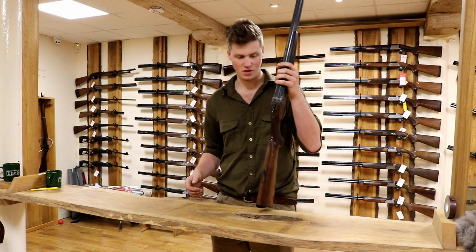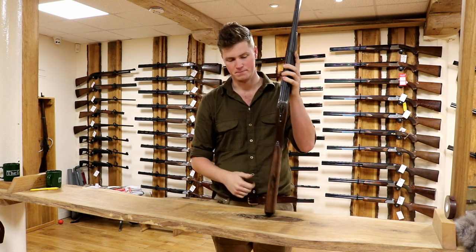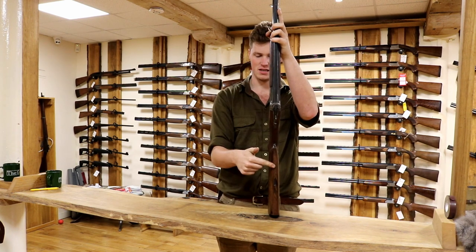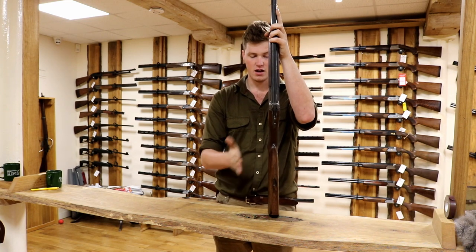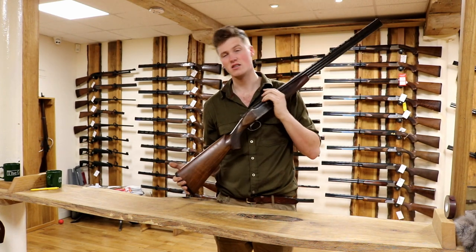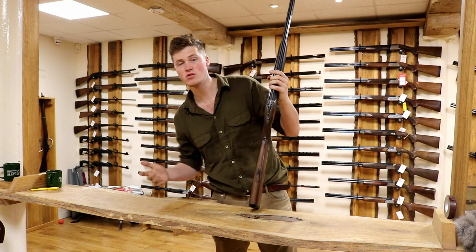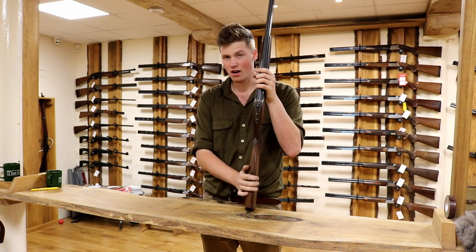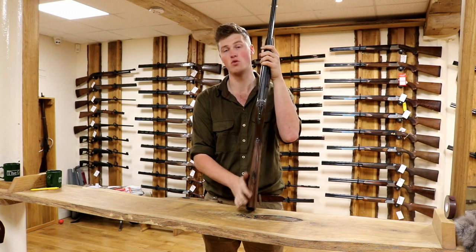So cast - like all things gun fit related - it all very much relies on the rib and how that points towards where the gun is pointing. Cast is the actual bend of the stock that way or that way, away from the centre line. For a right-hander it will always bend one way, and for a left-hander the other way. There are certain fits where the opposite cast actually achieves the correct fit - right-handers needing left-handed guns and vice versa. I extend a lot of guns, but I cast very few by comparison.